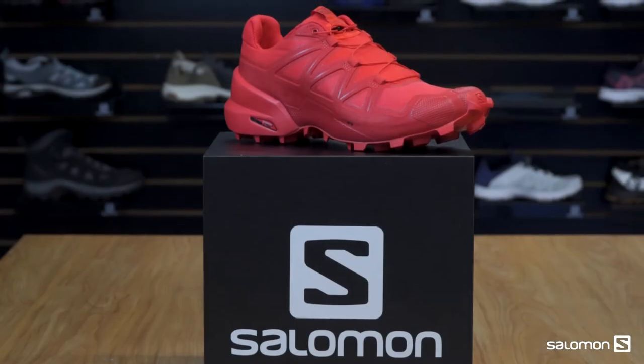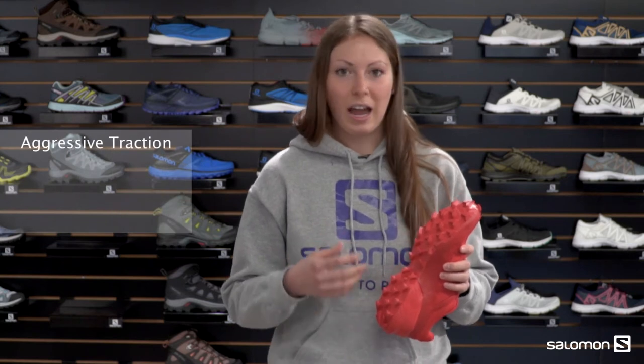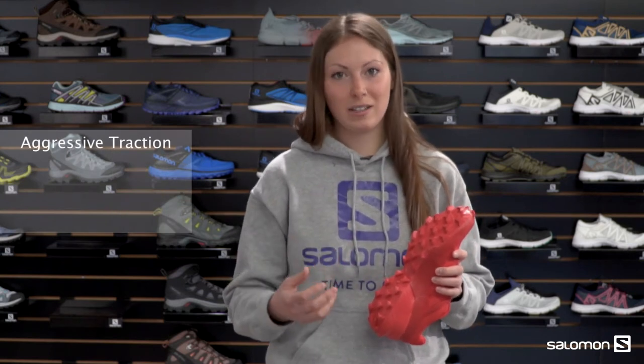What's up guys, my name is Jen from Salomon and today I'm going to be talking to you about the Speed Cross 5. Looking at the bottom of this shoe, you're going to see our premium wet traction Contagrip. That is Salomon's own durable sticky rubber that's really going to give you great traction on the trails and provide a lot of stability and support.